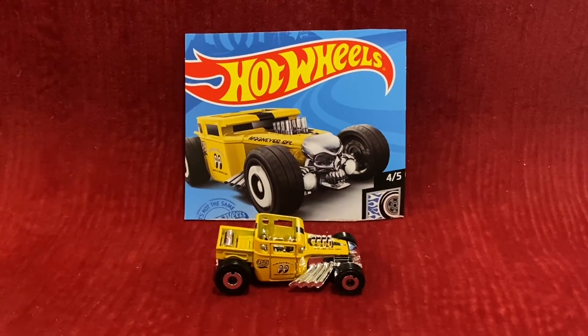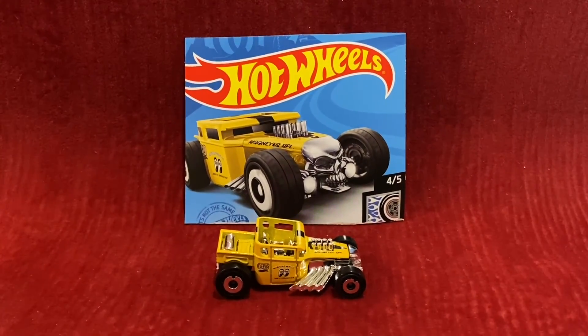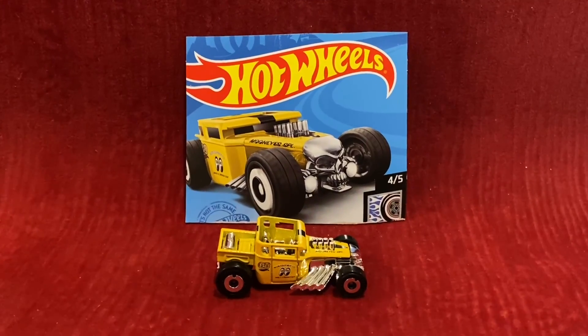Alright guys, so that wraps up this Hot Wheels unboxing and review video. I'll see you guys in the next video. Thank you for watching.